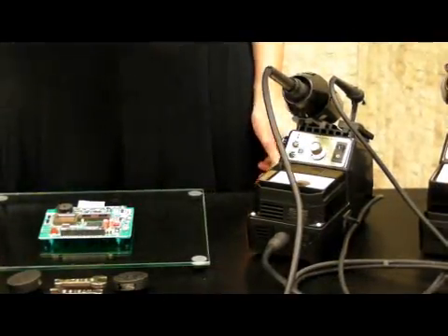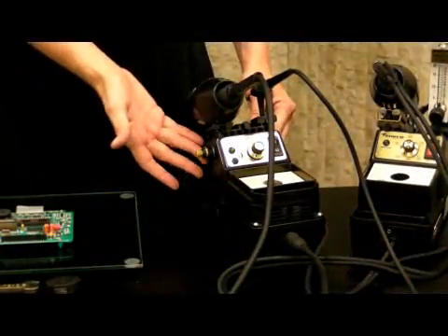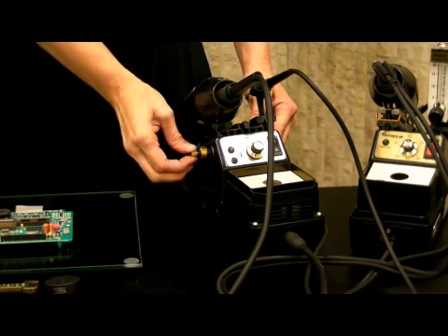A small vacuum pick-up tool is included. Use this to pick up your components. The air flow control valve is located on the side and activates the pump. Rotate it to control the air flow.